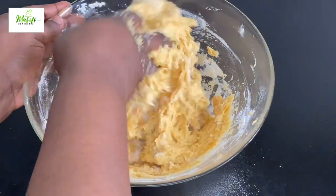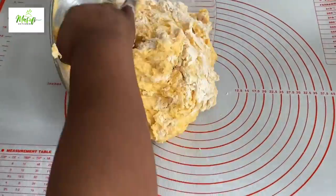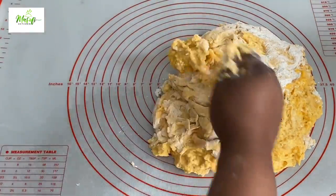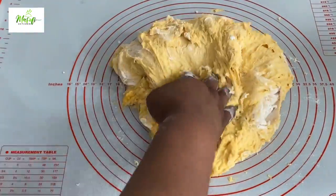We need to knead this dough for gluten to develop before we can get the result we want. I'll transfer my dough onto my silicone mat and begin kneading for between 10 and 12 minutes to develop the gluten.